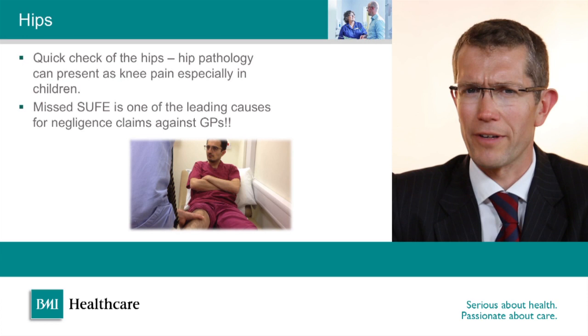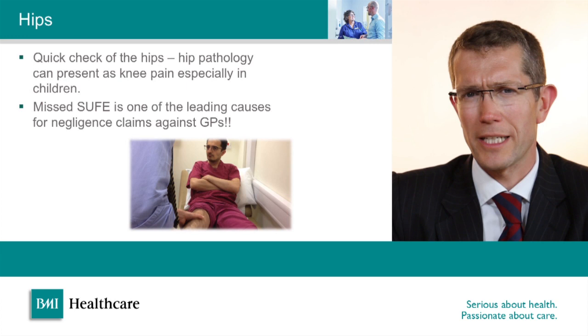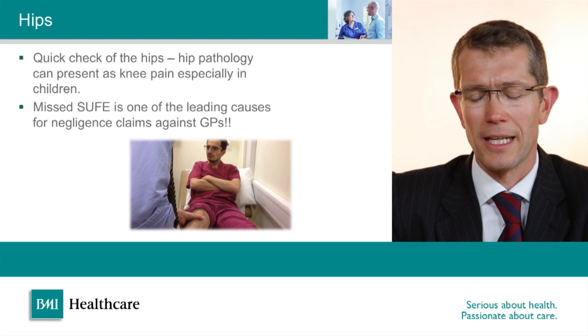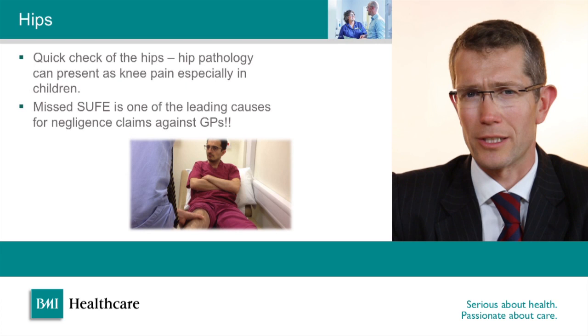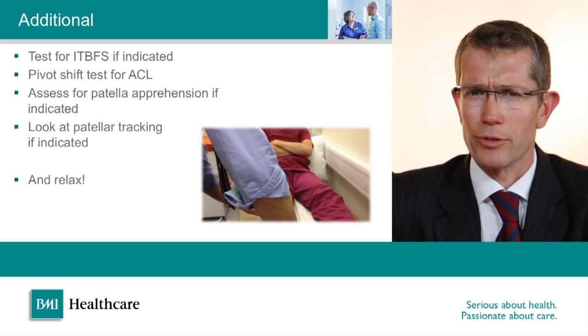Finally it's a very important part of any clinical examination of the knee to assess the hips. The hip can cause referred pain down to the knee, and both arthritis in the hip or childhood hip problems can present as knee pain. The courts will take a dim view of hip problems being missed when a patient presents with knee pain — missed slipped upper femoral epiphysis in children is one of the leading causes of clinical negligence claims in orthopaedics.